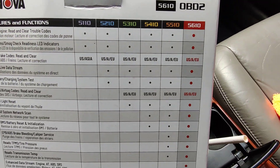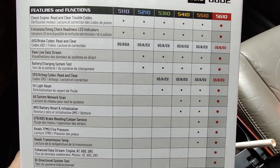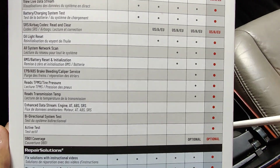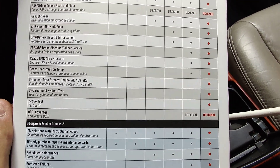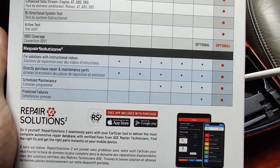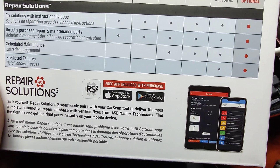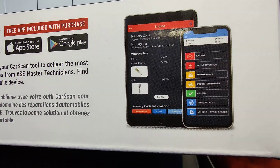The rest of them you can only do certain things. So these are all the features and functions. It has a nice wide range of functions that you can test on your vehicle, and like I said you can download the Repair Solutions app and check out more stuff.